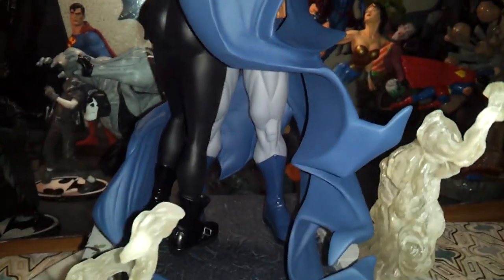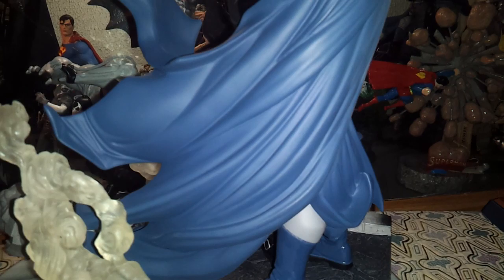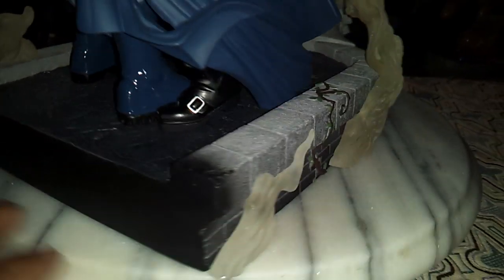The cape is awesome too. It's not as tall as the Superman and Wonder Woman statue, but it's just as epic. The base is even a little cooler — you've got a vine growing here, so Poison Ivy is somewhere around. Really cool. I like the smoke effect too.